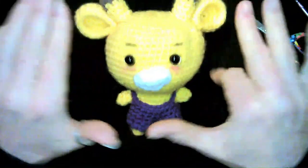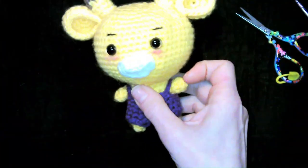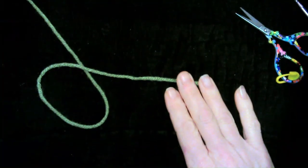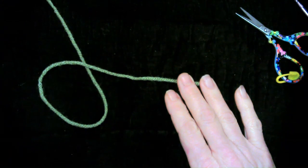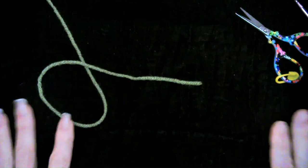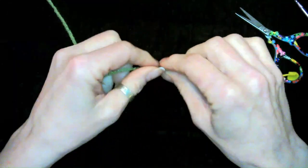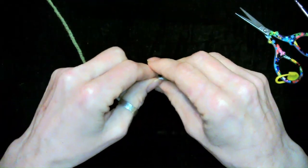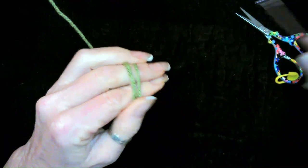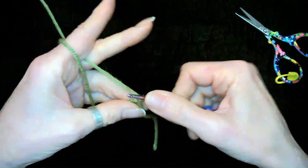So today we're doing our giraffe and we're gonna go ahead and get started — we're gonna do our ears. I am using this green yarn, it's just like a ball I'm trying to use up. That's what's so great about amigurumi — your little pieces can go so far when you are doing amigurumi, smaller amigurumis at least. So let's go ahead and get a magic ring and do six single crochets in that magic ring.